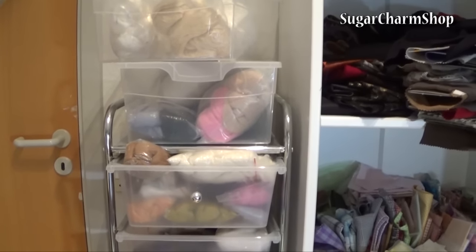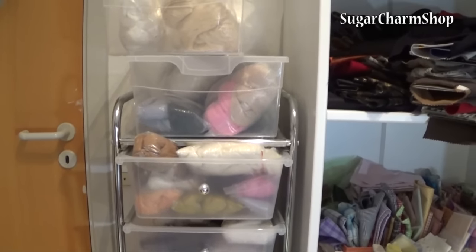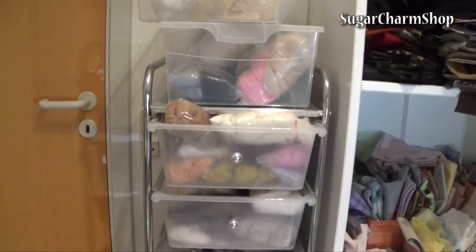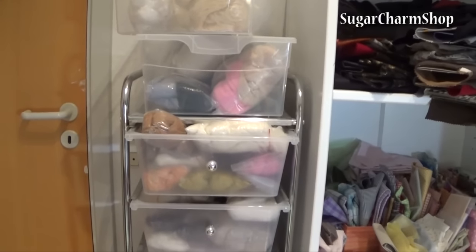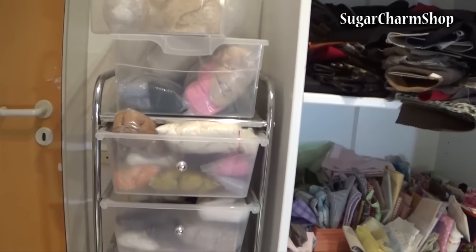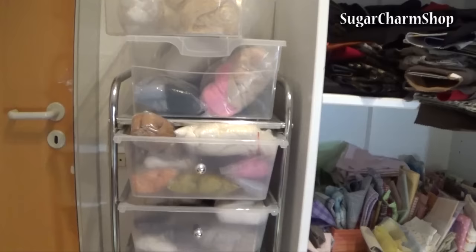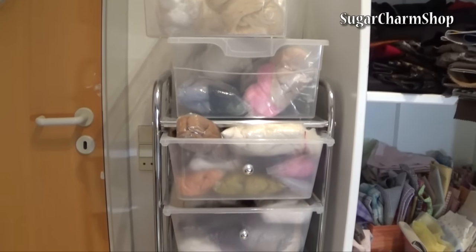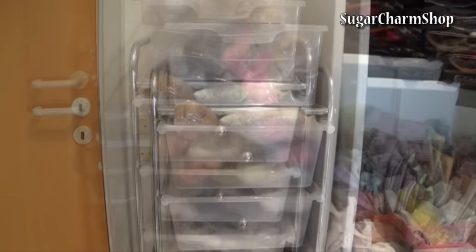Hey guys! As I mentioned in my Mulan tutorial, I wanted to do a video about the tools and materials I use when making the dolls. After thinking about it, I realized that the majority of that video was going to end up being about the fibers I use for the hair on my dolls and fur on my animals, so I decided to divide it into a couple of videos. This video is going to be just about the fur or fibers I use.